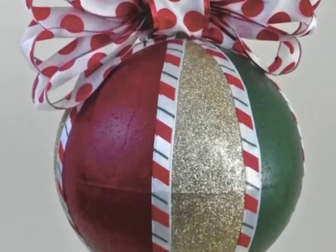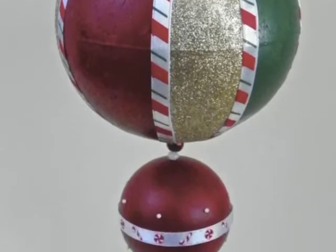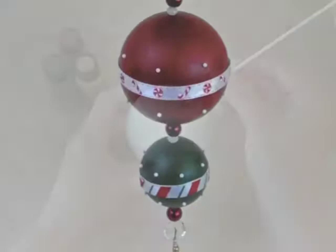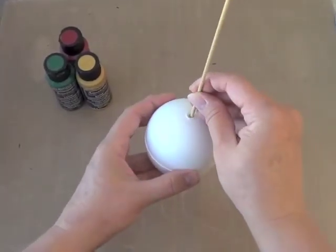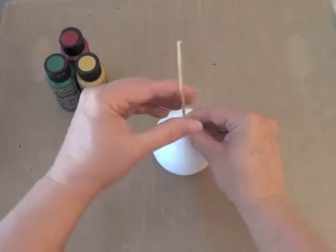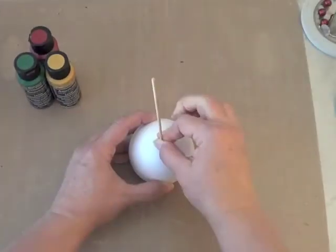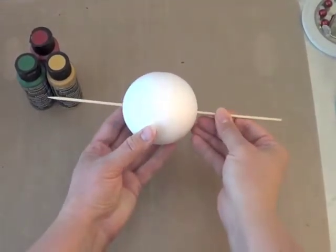Let's make this beautiful Christmas decoration with Americana multi-surface satin acrylic paints. First we need to turn each of these smooth foam balls into beads by pushing a skewer into the starter hole at one end and slowly pushing it most of the way through towards the other end. Keep it straight so it stays centered and then push it in from the other side until the skewer goes all the way through.